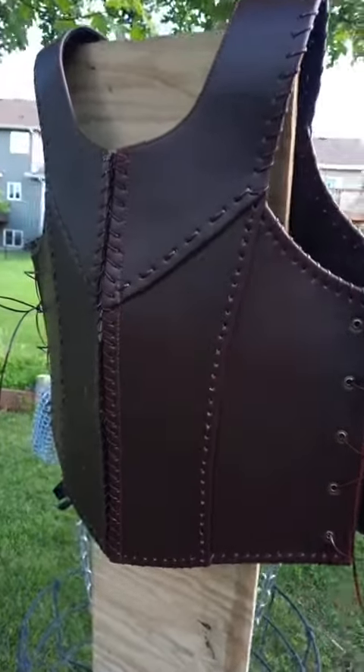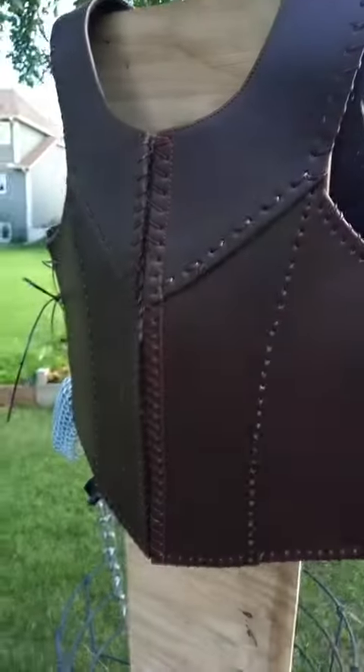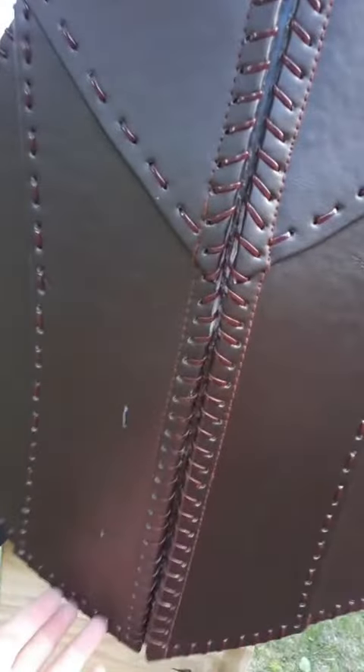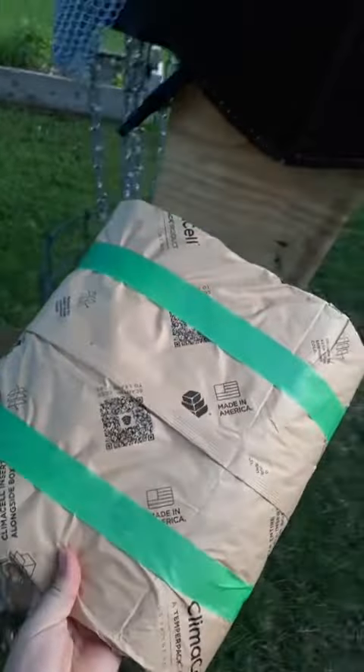This is a follow-up to the throwing knife versus leather armor test. A lot of people said the wood behind it was too rigid and was skewing the results. They wanted to see what it would do to something on the other side that isn't as hard as wood. So today I've created an open-cell foam pack that we'll be sliding under the armor and trying it out.